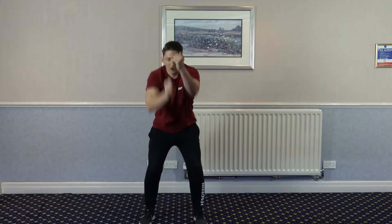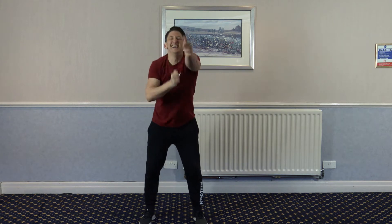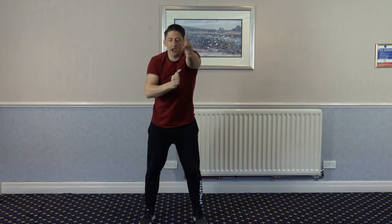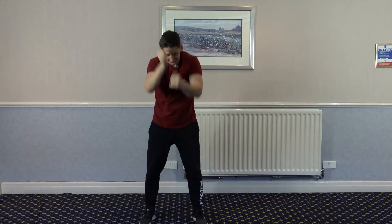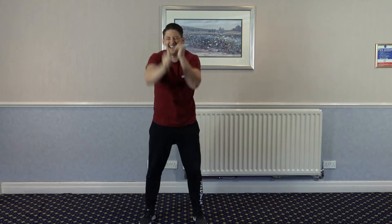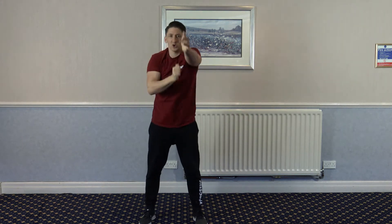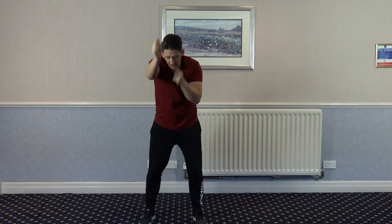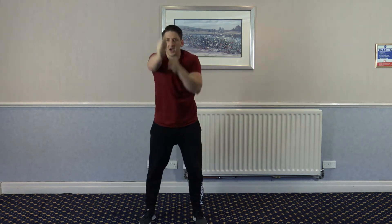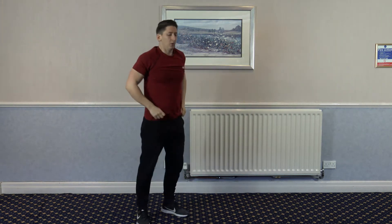Squat punches. Drop that in front of you just like that. Keep it going. Of course my heart rate's up already. I apologize if I'm not talking very much — it's going to be hard to talk for this one. 5, 4, 3, 2, 1.